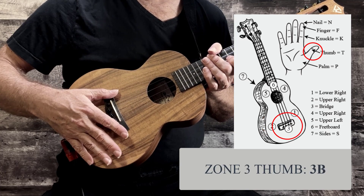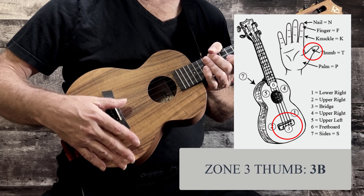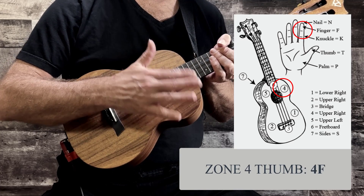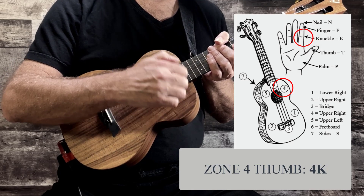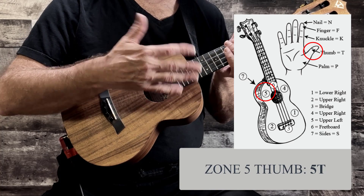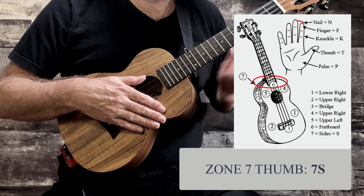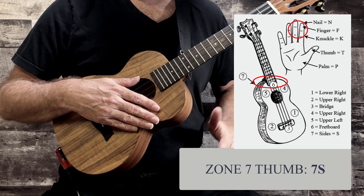We'll try here on the bridge and right on the saddle, and try the fingers over here. Then the knuckle. Then we'll try the thumb up here. Then the sides flap. Behind the nut.